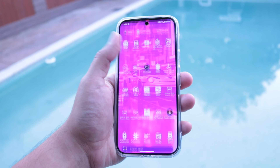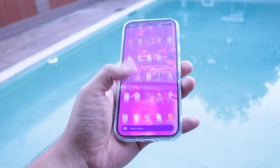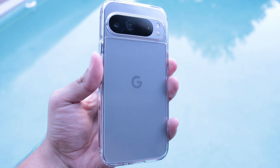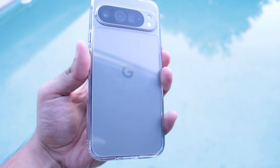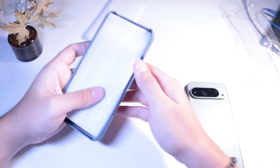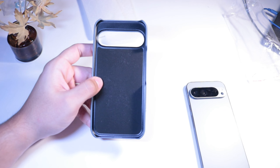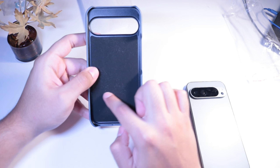The one with MagSafe is going to run you about $3.50, and it fluctuates between $3.50 and four dollars. But all these cases are cheap with good quality — you really can't go wrong. This next one here is probably my favorite — it has a velcro material inside to offer extra protection so you don't scratch your phone.